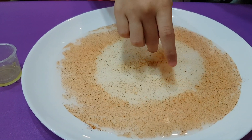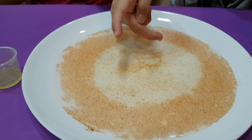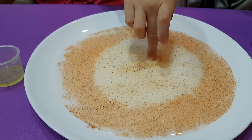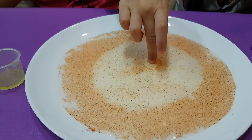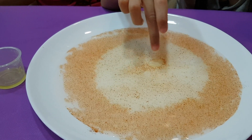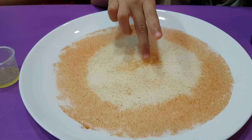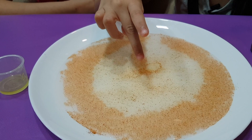Washing hands without soap isn't enough — the virus will just stay on your hands. But if you use soap, do it not for 5 seconds, not for 10 seconds, but 20 seconds!